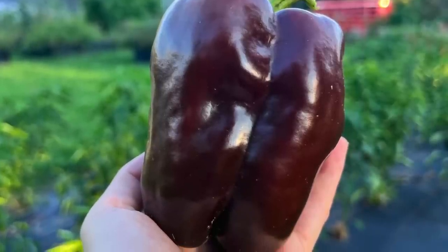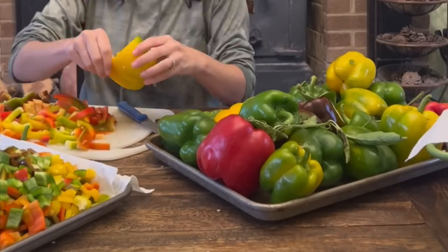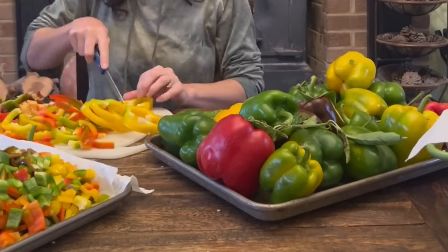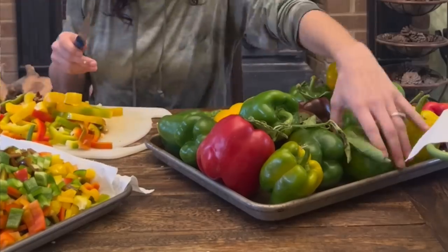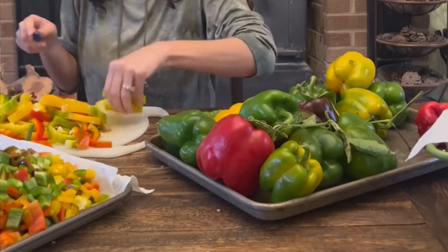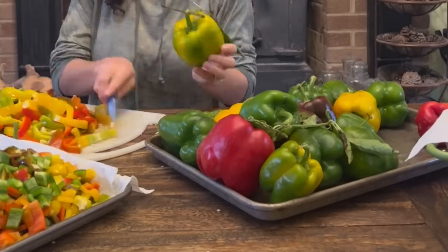My dad, my son, and I grabbed a couple of bushels, picked them, brought them inside, washed them up, and I started to cut all the peppers. I made some stuffed bell peppers — that was delicious. I think I have a picture of that. In that Dutch oven, that was good. I should have shared that.